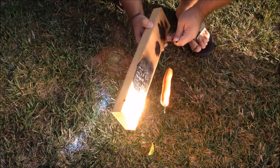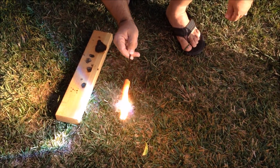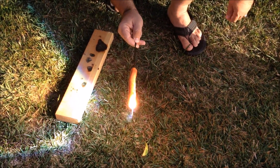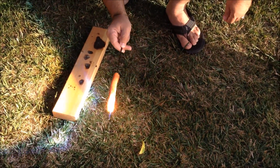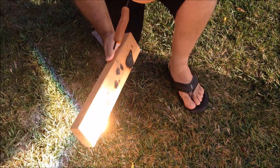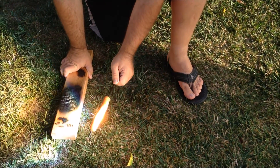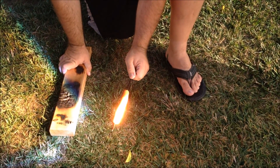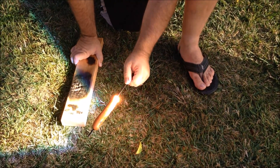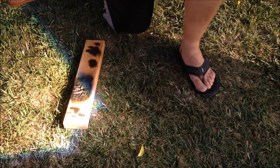Let's go! Let's go! Let's go! That's it. It's pretty much done.